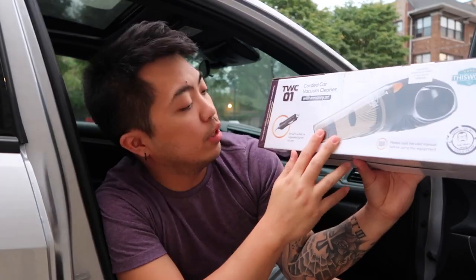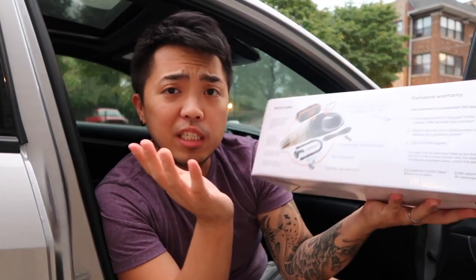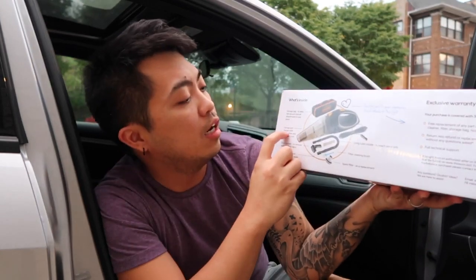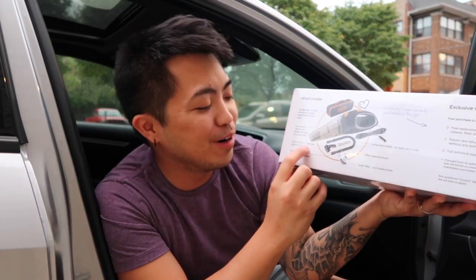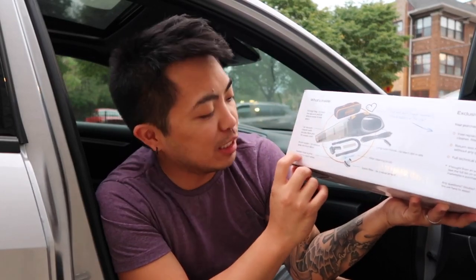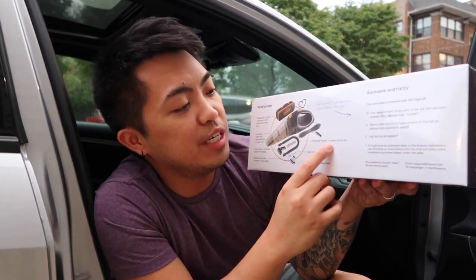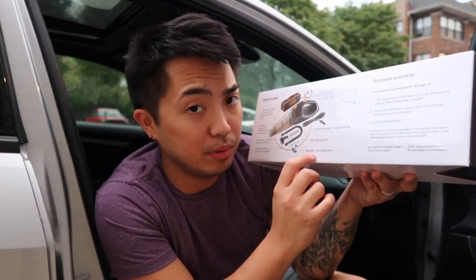So it says here it works for a 12-volt outlet for cigarette lighter socket. What's included in this box: a storage box, car vacuum cleaner with double filter and 16-feet power cord, a brush nozzle to remove deep dirt from fabric, a flexible hose nozzle for hard-to-reach areas, a long tube nozzle to reach dirt in slits, a filter cleaning brush, and a spare filter as a replacement.